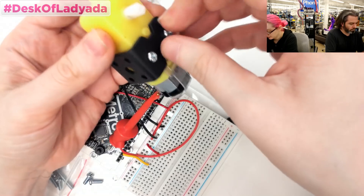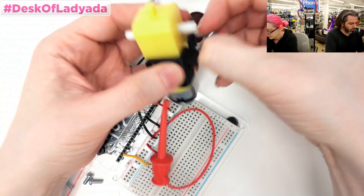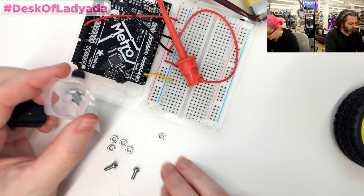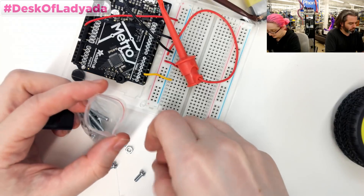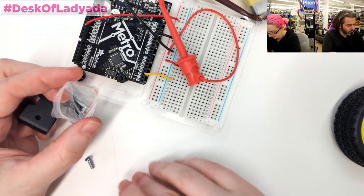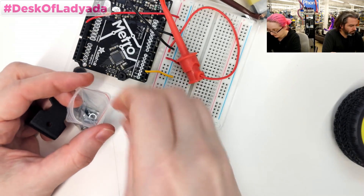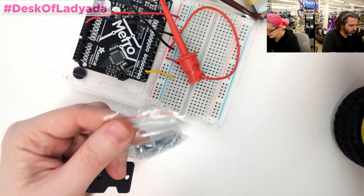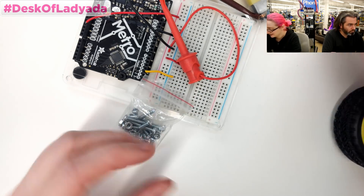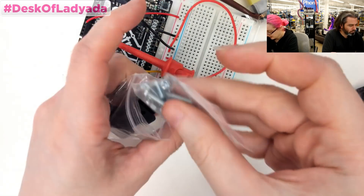This motor bracket looks pretty good to me. It's actually pretty sturdy — if I bolted this in, I think it wouldn't go anywhere. It's just a good mounting mechanism. Selling the motors without having a bracket or a wheel at the same time is a little sad — I think it would frustrate people because they'd be like, 'I bought this but I don't know what to attach to it.'